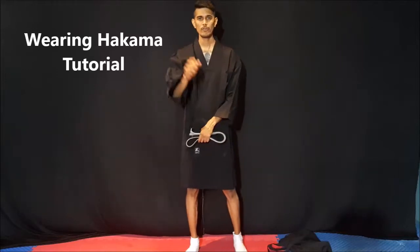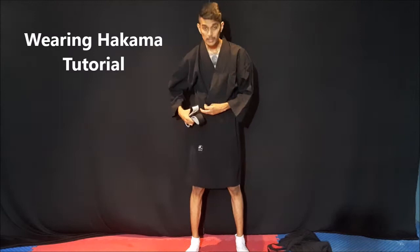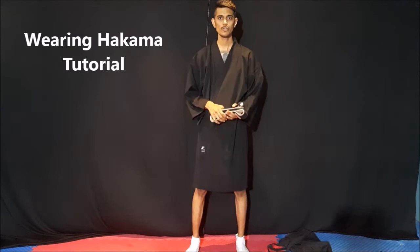Hi everyone, I am Sensei Madigan and today I am going to show you how to fold the Japanese Hakama, which we use in Iaido or Aikido. This is the top — you will know how to put the top on because it is the same as a Karate gi, so the bottom is very difficult to learn, and I am going to show you how to fold that.